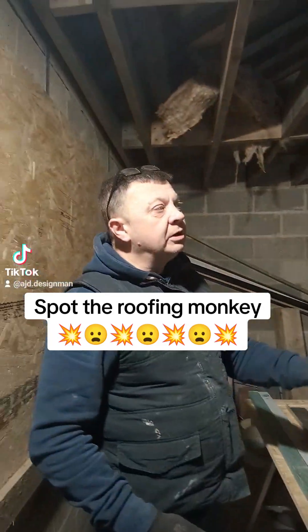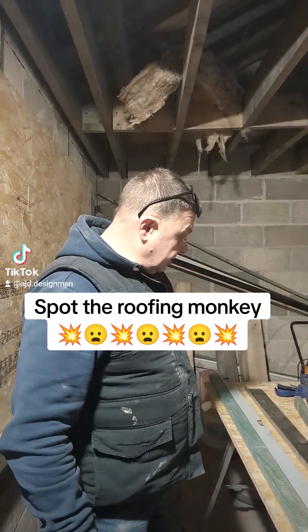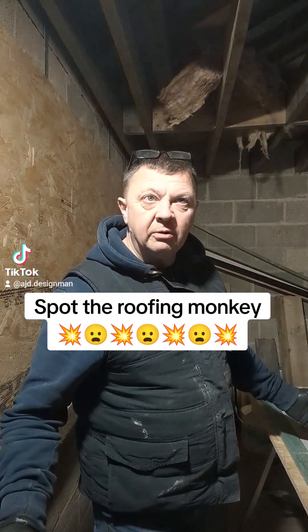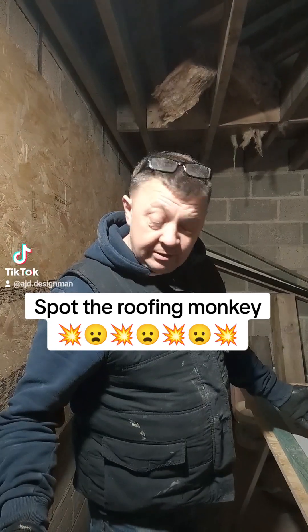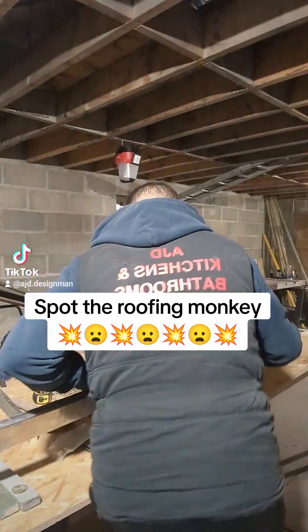The back sides still to do and I haven't even got the flashings on yet, and it's not leaking. So you can't tell me I've done it wrong because there's no water pissing in. Yeah, we've got three here.